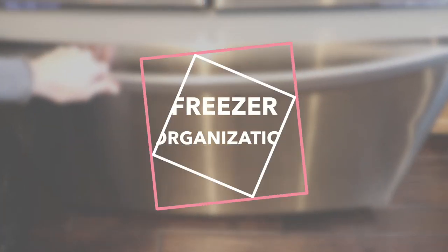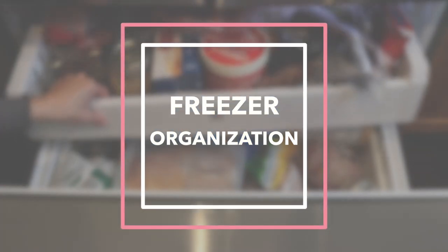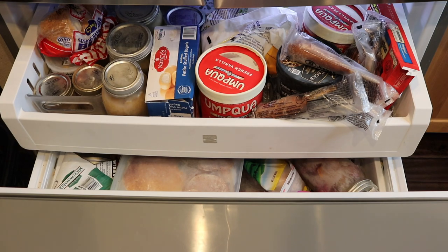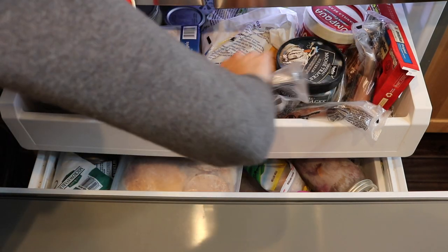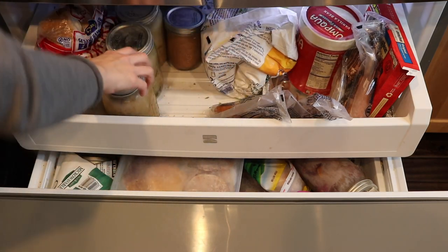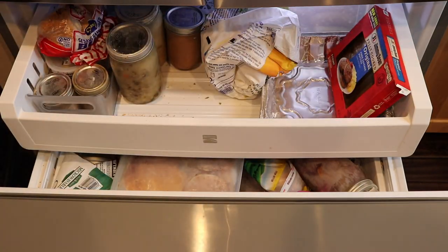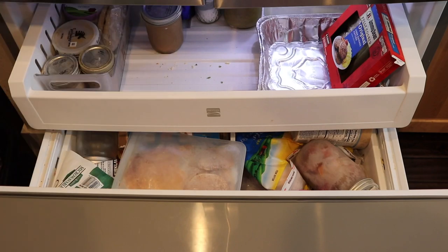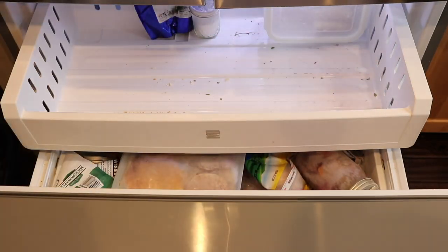Today I'm bringing you a freezer organization and cleaning video — this is intense, there's a lot of mess and disorder. We're starting with the freezer below our refrigerator, one of those pull-out drawer styles with two levels. The top level honestly shouldn't have so much weight in it — I had a lot of glass containers in there, and you're really not supposed to load it with so much weight.